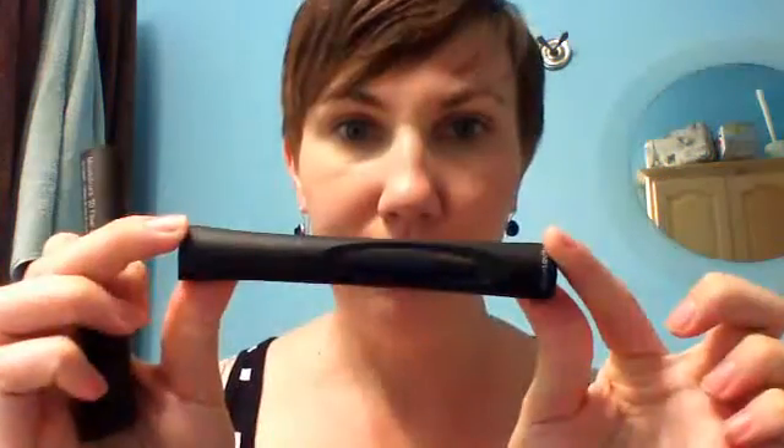I'll just apply them to the one eye so you can see the difference, and my apologies if I seem a bit clumsy. Applying them in a webcam is not the same as applying them in a mirror. So we have the transplanting gel — you can see there's a window so you can see how much there is. Mine is full because it's brand new, and you also have the 3D fibers. In the new ones they're made out of nylon; in the older packages they're made out of green tea fibers — exactly the same, they work just as well.